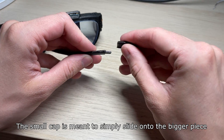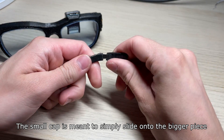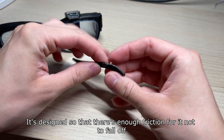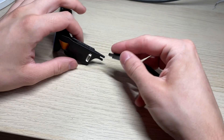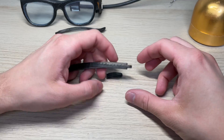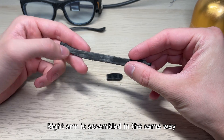This small cap is meant to simply slide onto the bigger piece. It's designed so that there's enough friction for it not to fall off. The right arm is assembled in the same way.